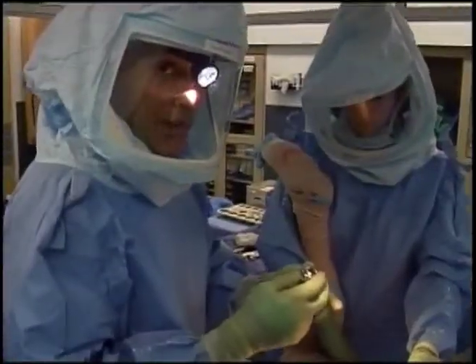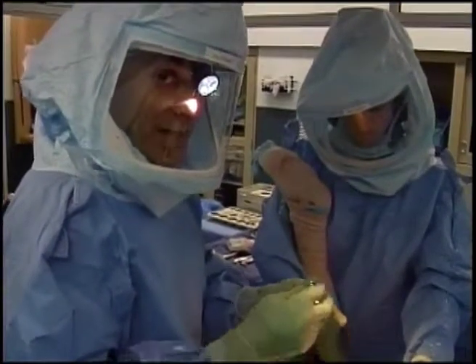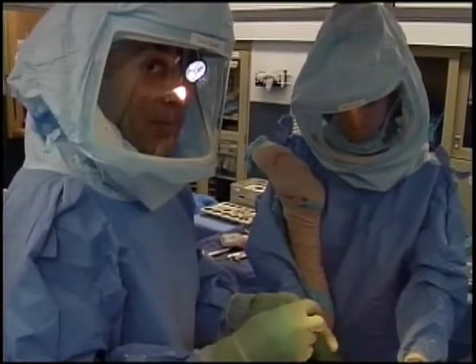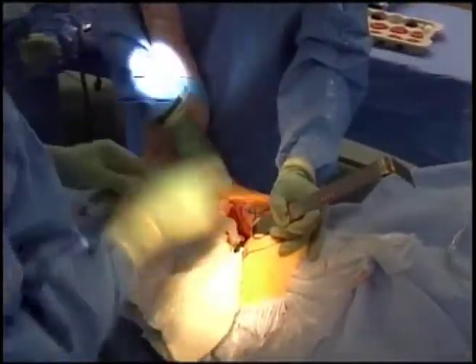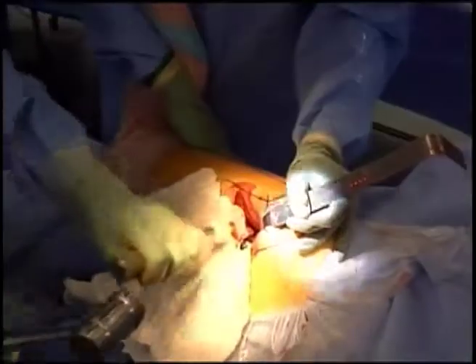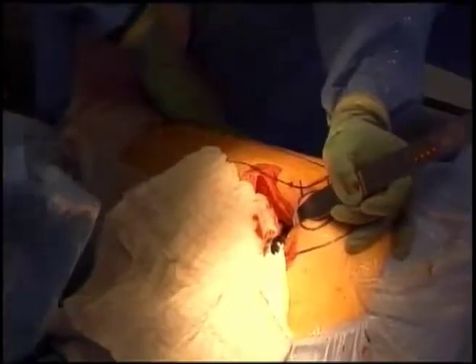This is the final hip ball, which we now place onto the stem — the thigh bone portion of the hip replacement — and then reduce the hip by popping it back into place. The hip ball is now locked onto the implant.